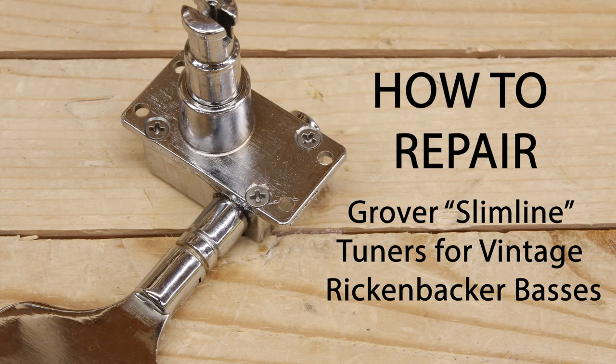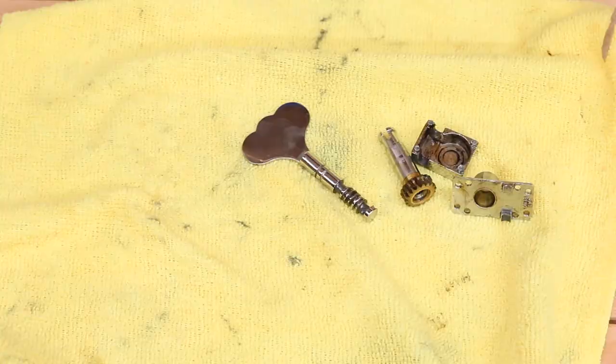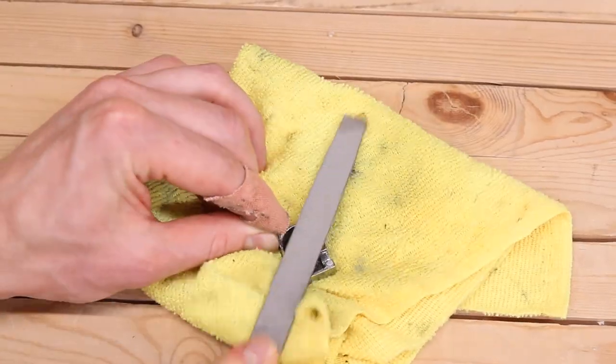This video demonstrates how to permanently repair the infamous slimline Grover tuners commonly found on vintage Rickenbacker basses. These come in a wavy key and a flat key variant, and this process is identical for both of them.